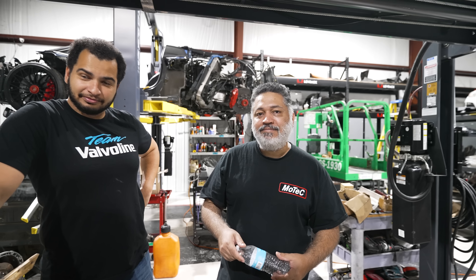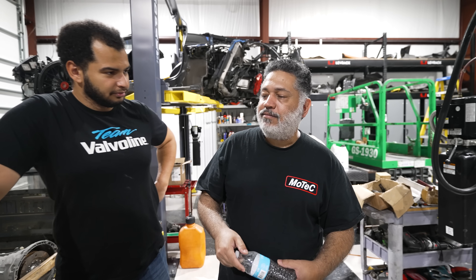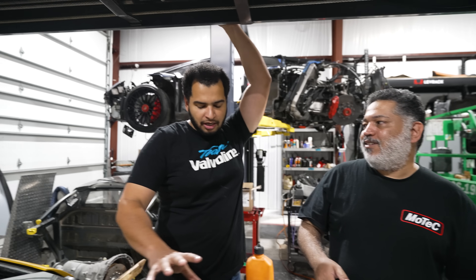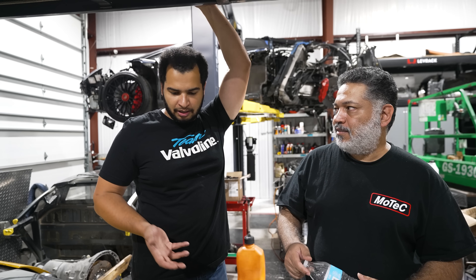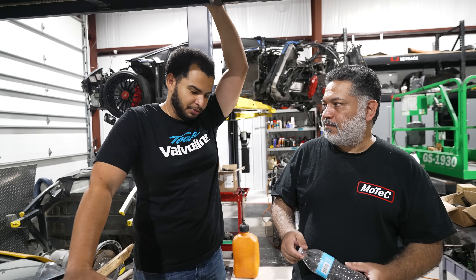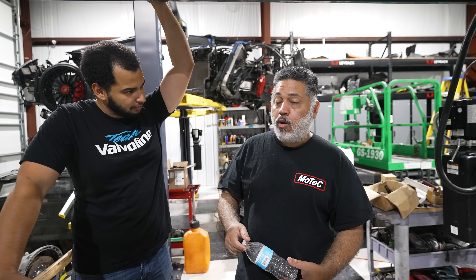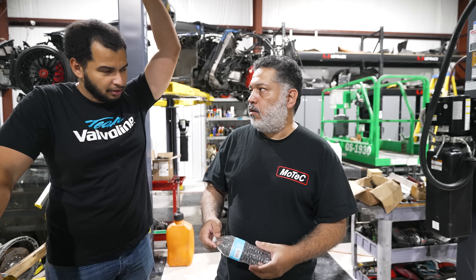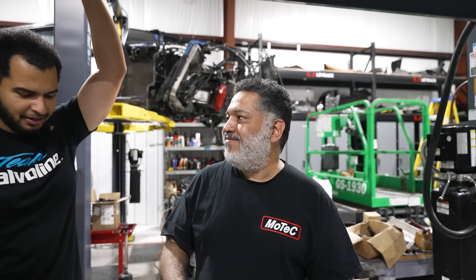This car doesn't have a starter — so how did Eric handle that? That threw him for a loop. The engine harness from the 720 did actually include the starter wiring as well, so it was already there. Pretty easy — ain't no problem.